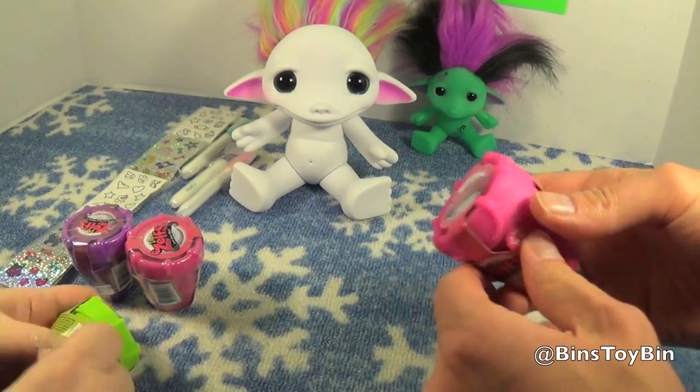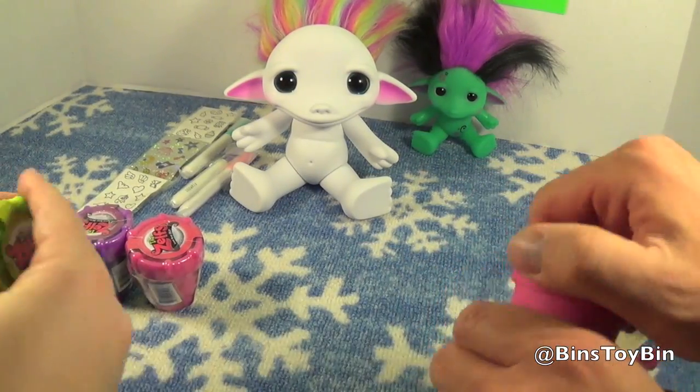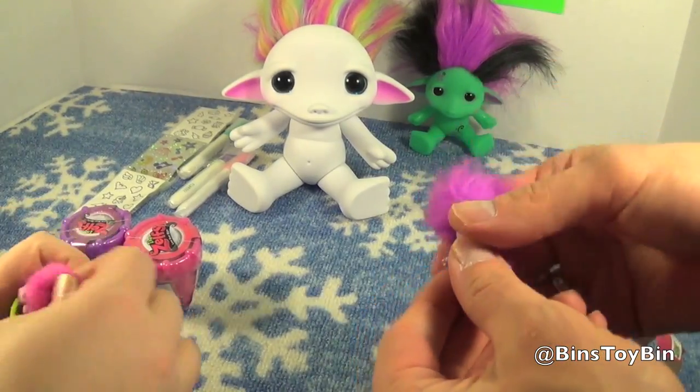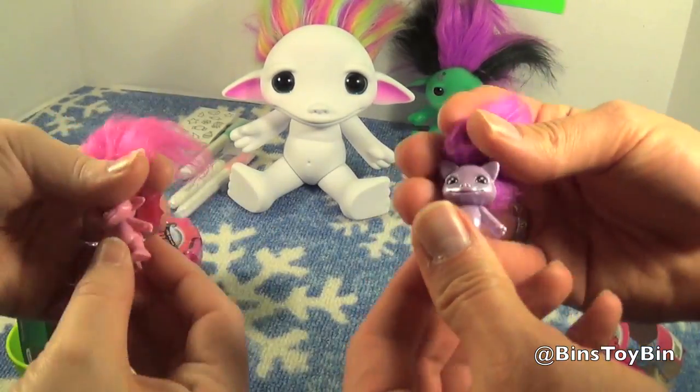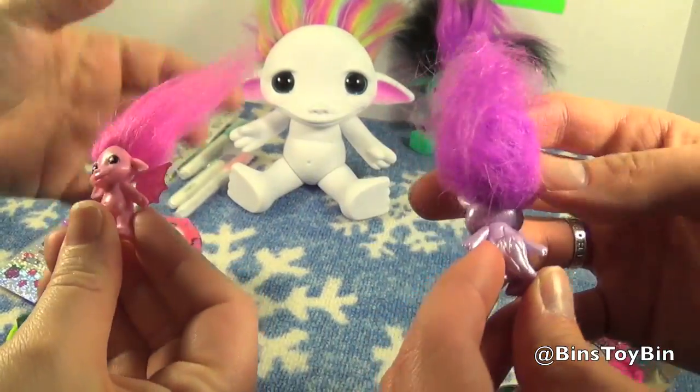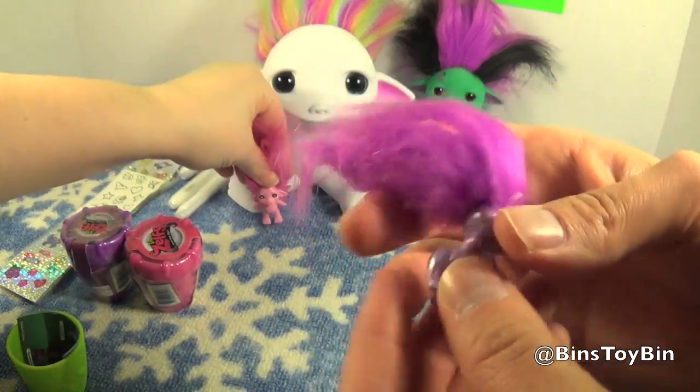Let's open up these little pots. Let's see who's in this pot. Ooh, look at this one — like a metallic Zelf! This one's a pink one with little wings. That's awesome! Mine has a tail, not wings.